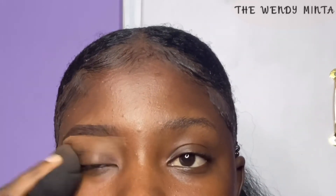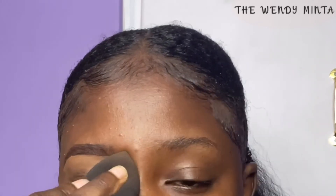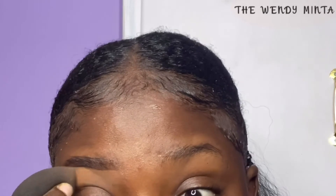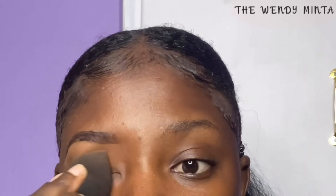Finally, I blend my concealer with my rose beauty blender, which blends the concealer into my skin effortlessly. I love to use this blender because it is very soft and does the job. As you can see, we are done with the left eyebrow and we are now moving to the right eyebrow.